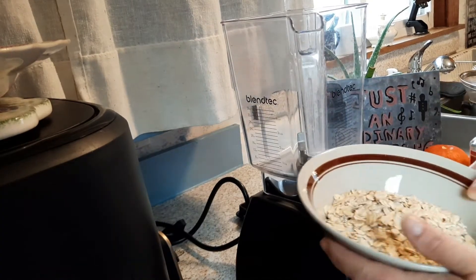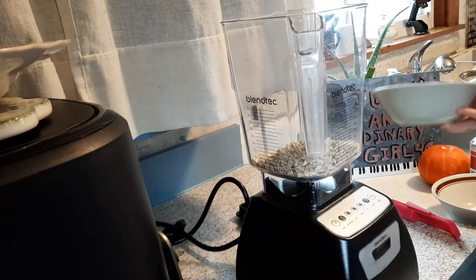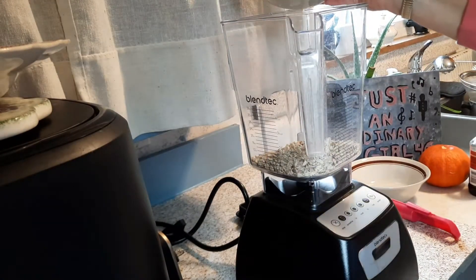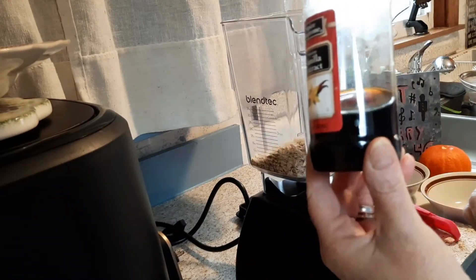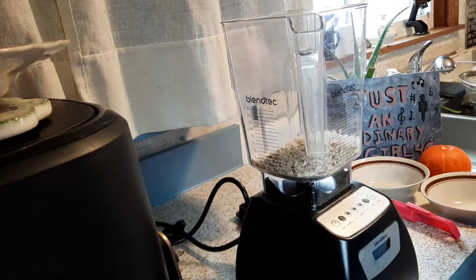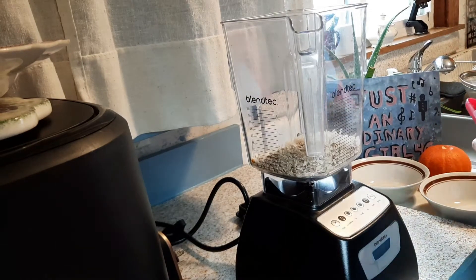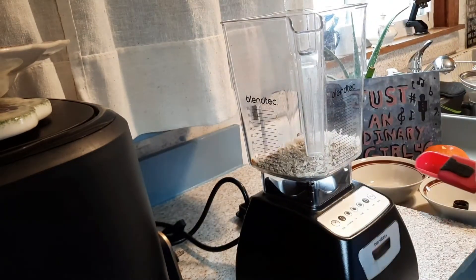So what we're going to do is start out with one cup of rolled oats — we're just going to put that in our blender. And we're going to use a quarter cup of unsweetened shredded coconut, a half teaspoon of vanilla extract, and one tablespoon of maple syrup.